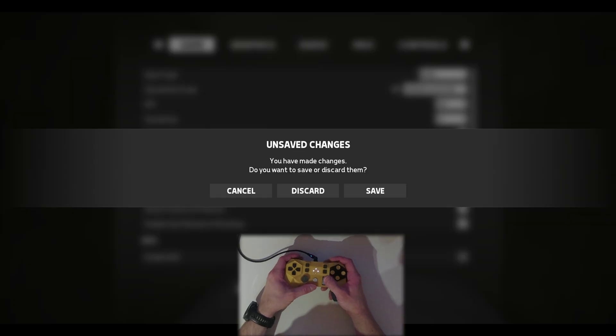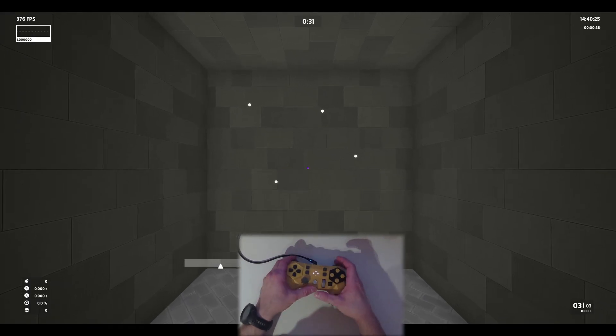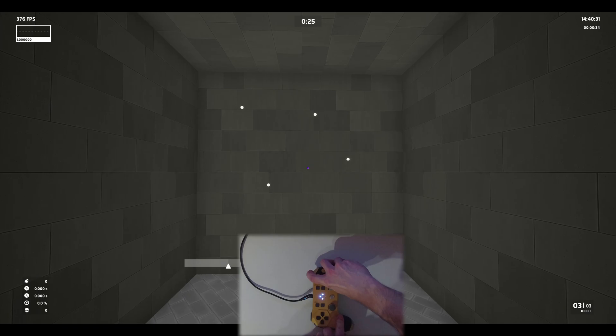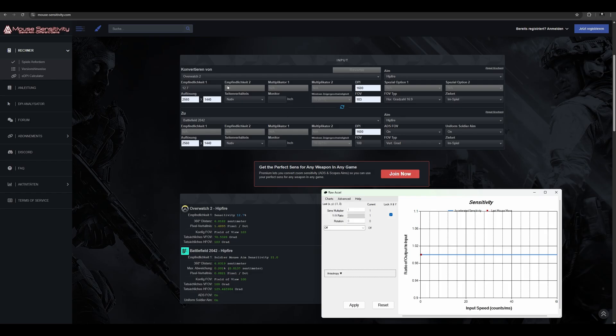I know which sensitivity it is so I'm gonna show you what the end goal is. Now it should do two turns — one, two. So that's the sensitivity you have for Overwatch: 12.7.